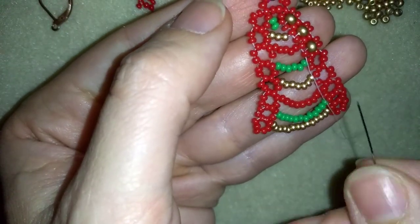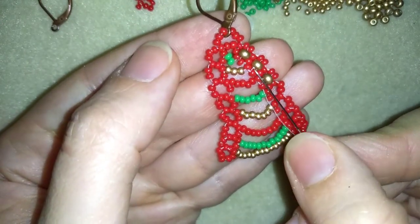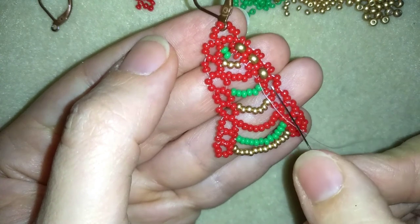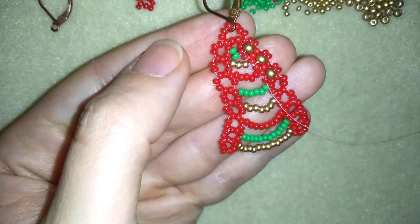I'm going to continue this the same way until the end of this row. If you forgot how I did it, rewind this video and repeat those 3 steps until the end of this row. Then I'll be back to tell you what's coming up next.